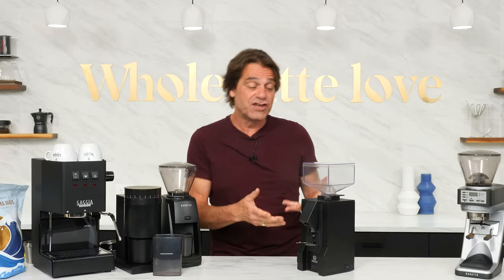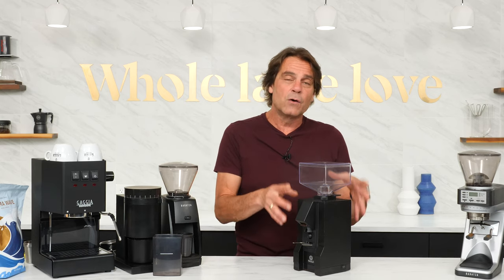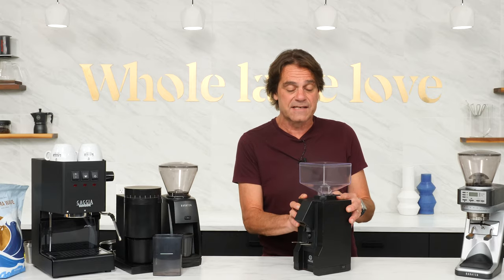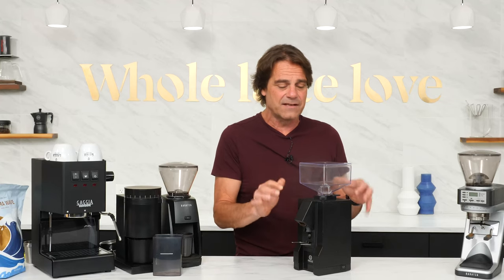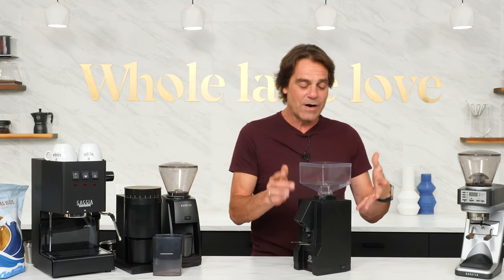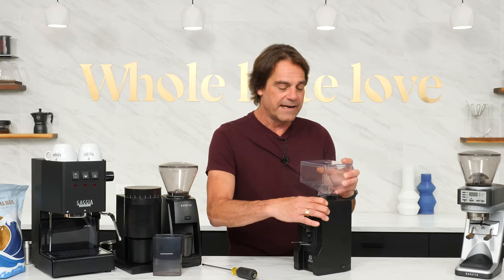This is the Eureka Mignon Facile grinder. This is the first and only flat burr grinder — 50 millimeter flat burrs in here. Flat burrs are preferred for espresso, and this is an espresso specialist. It's also the only machine-grade grinder of the bunch, and significantly more expensive than the first two. It's also the only true stepless grinder, meaning the grind size adjustment is continuously variable — very easy to make tiny, tiny little changes in espresso grind size. We're going to open this up so you can see inside.